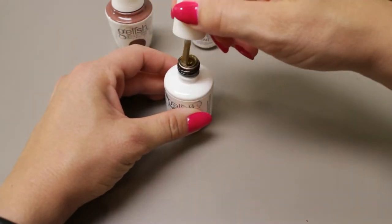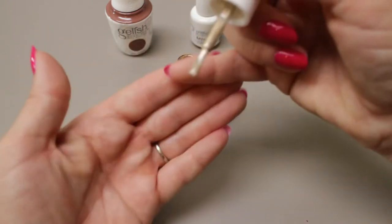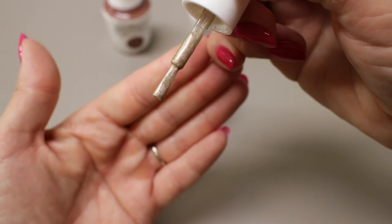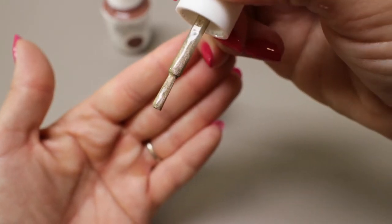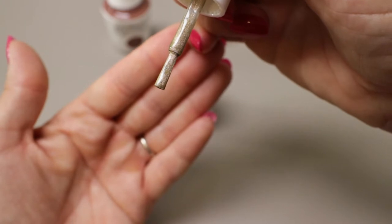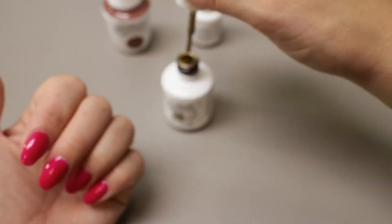Let's take a look at what that looks like. This is Enchanted Patina from the Beauty and the Beast Trends Collection. You can see it's kind of a flat brush — it's wider than it is thick, and it's got kind of a square end, so it's kind of like a long rectangle. Let's take a look at how that applies.